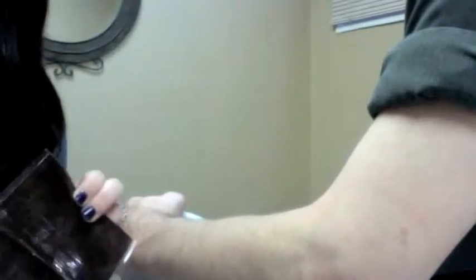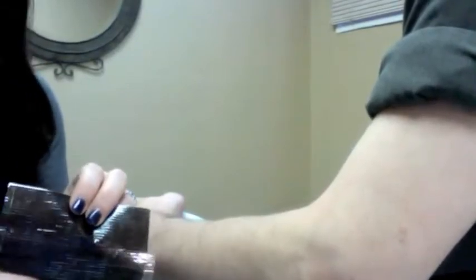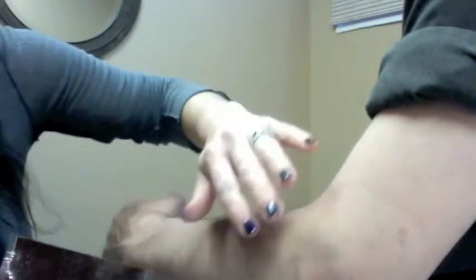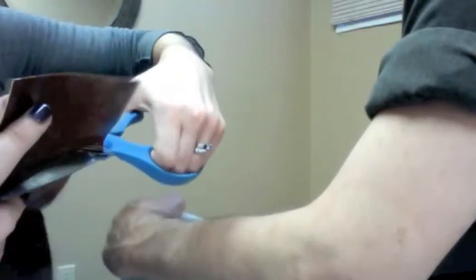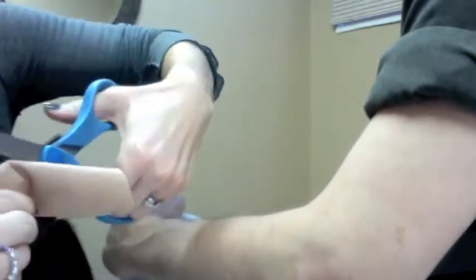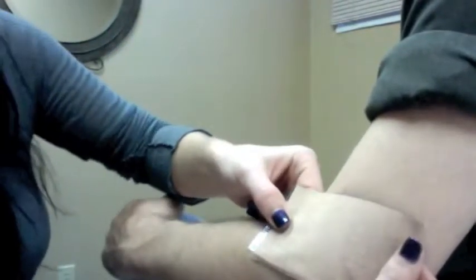What you want to do is take the patch and cut it to fit the size of the area. Now I'm going to show you on joint areas, because you do move it around. What you probably want to do is cut it to fit the size of the whole area where it hurts. And then instead of just putting it all like this, go ahead and cut it in two.